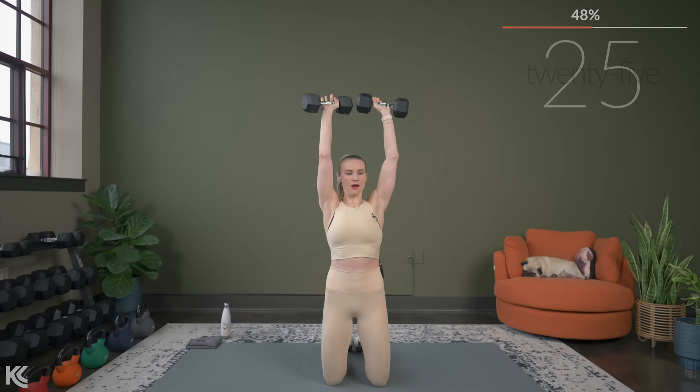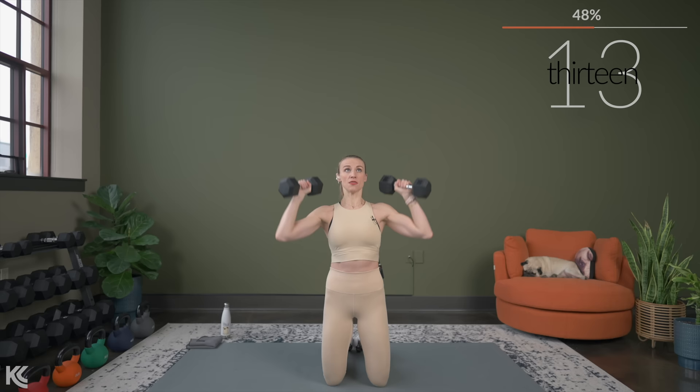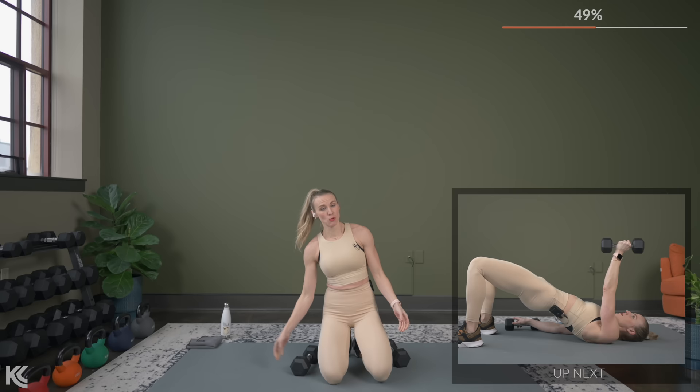When you're kneeling, it also kind of prevents you from rounding your back because you've got to stay up nice and tall. So that's another area that you can check with your form. Maybe you notice this is really a struggle — that's something you can think of when you stand next time to make sure you're not rounding your back as you do your shoulder press. Nice job.